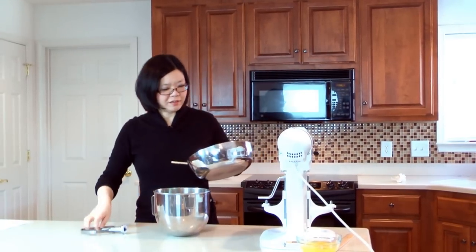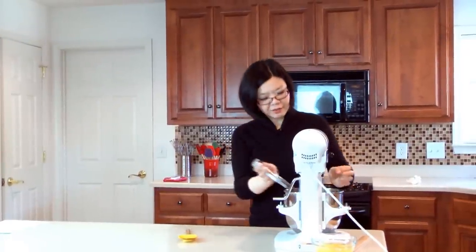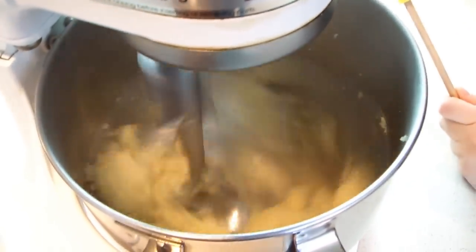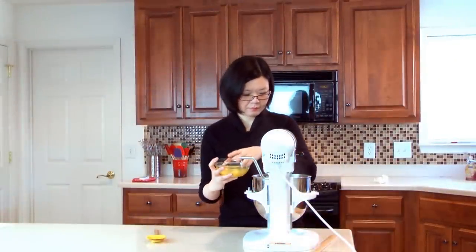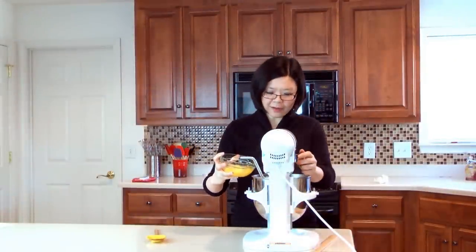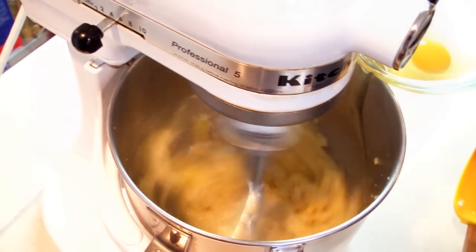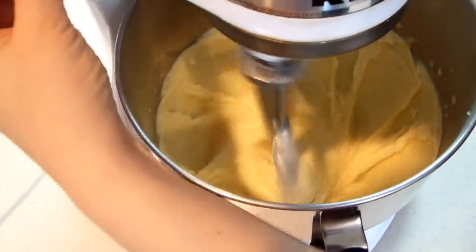When the dough is ready, transfer it into a mixer bowl. Attach a paddle attachment and turn on the machine for a few seconds to release the steam. Then add whole eggs, one at a time. Now the pâte à choux is ready.